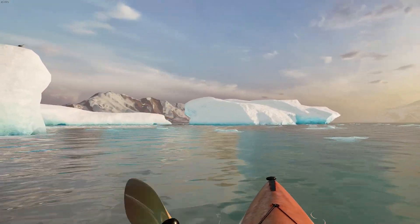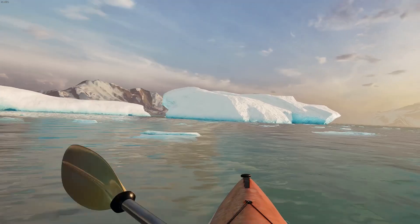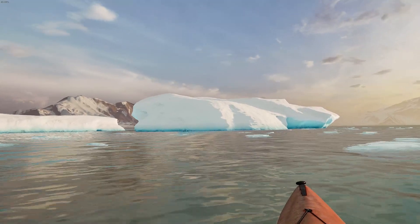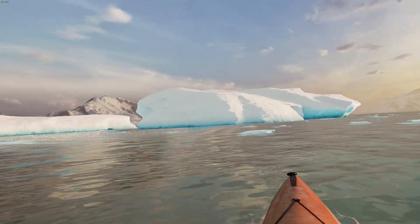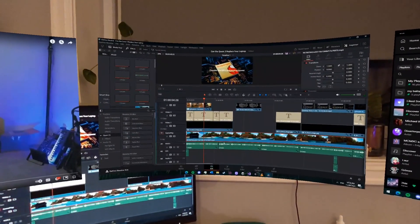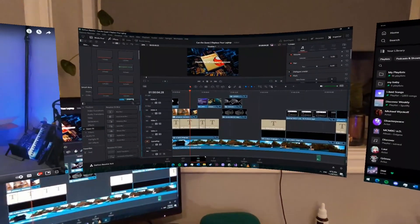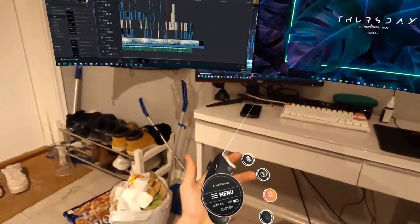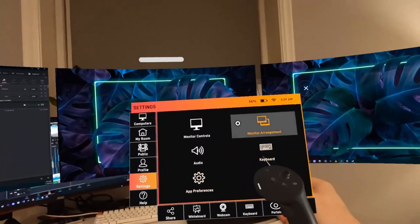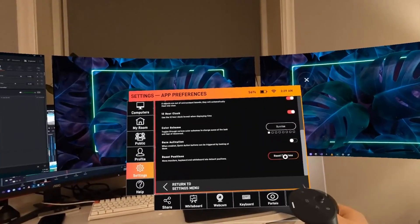Things get a lot more interesting when you connect the Quest 3 to a desktop, giving you access to otherwise inaccessible programs. This part of the video is going to be more focused on the replacement of physical monitors rather than laptops, since all the stuff I'm going to be bringing up requires you to be connected to an external source. I've been primarily editing this video in mixed reality, and I honestly might stick to doing it like this. The flexibility granted to you when you can move your screens anywhere in your playspace at any size is really refreshing. I'm using the Immersed app, and from what I've seen, there are a ton of quirks and features you can mess around with to get your perfect setup.